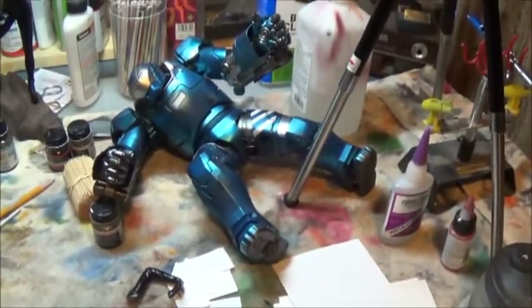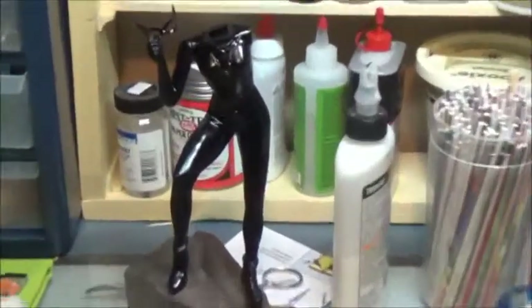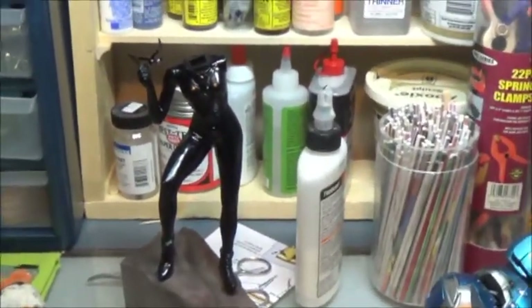Okay, what we have here is a tale of two glitters — no, not the sequel to the Mariah Carey movie. I'm working on Catwoman's catsuit, which everybody knows is a black suit with a lot of silver glitter in it. Lurex, I think, was the name of the material. Trying to simulate that — there are a couple of ways to do it. The instructions recommend painting her black and then using a stiff brush or toothbrush to flick silver paint onto it.